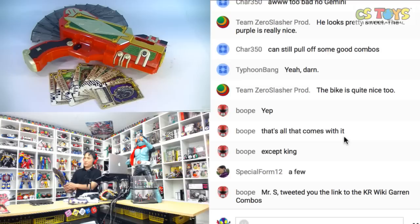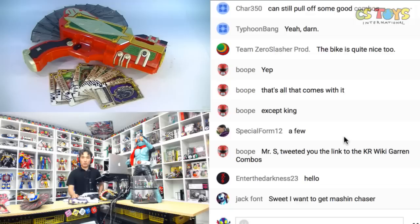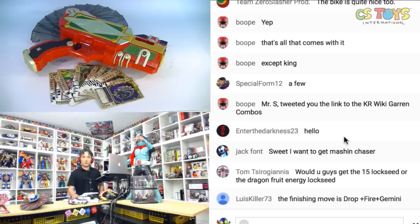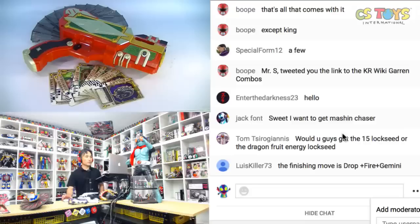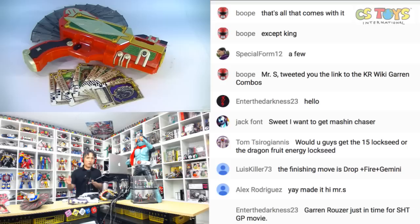No Gemini is here, so I guess we are missing it. Welcome to the show, Enter the Darkness — good to see you again! And the finishing move is Drop plus Fire plus Gemini. So we need something more. Still, I believe these are all the cards that originally came with it.